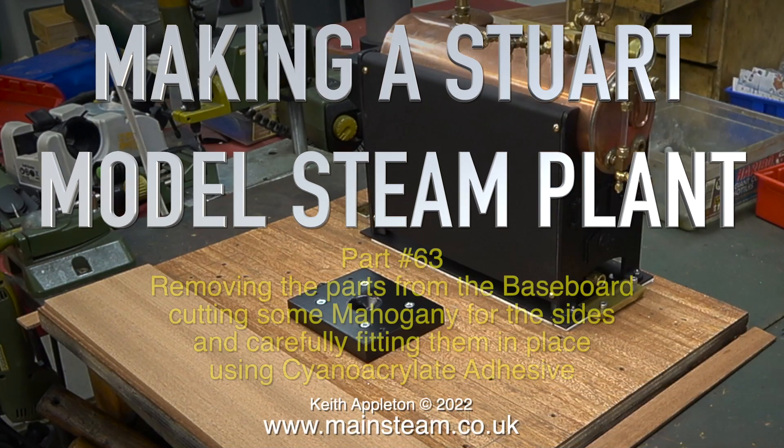Welcome to making a Stuart model steam plant, part 63. Removing the parts from the baseboard, cutting some mahogany for the sides and carefully fitting them in place using cyanoacrylate adhesive.